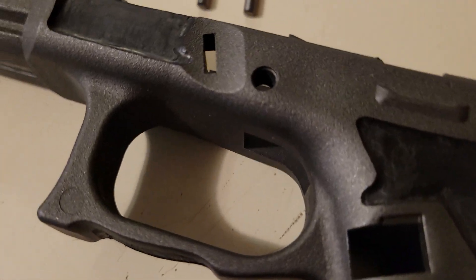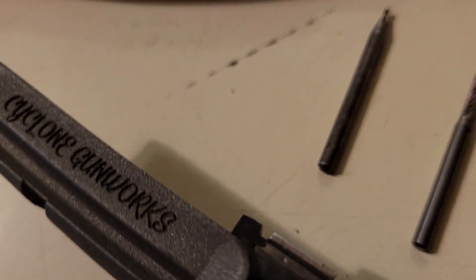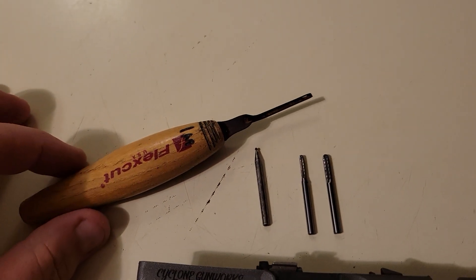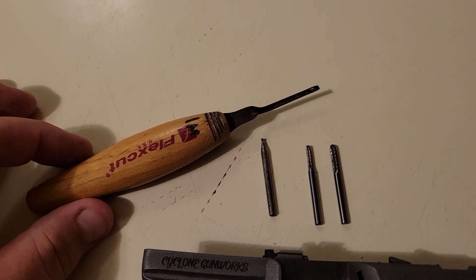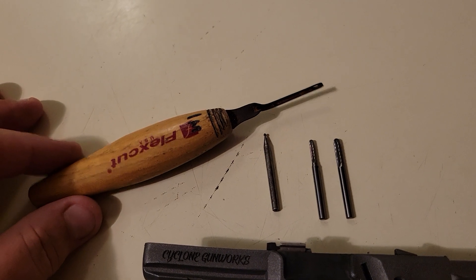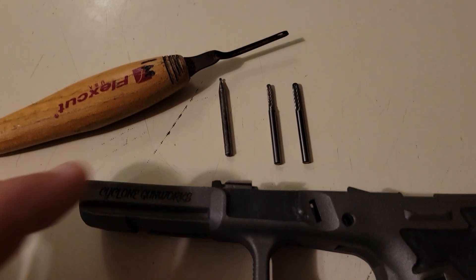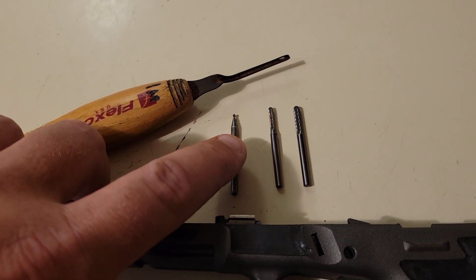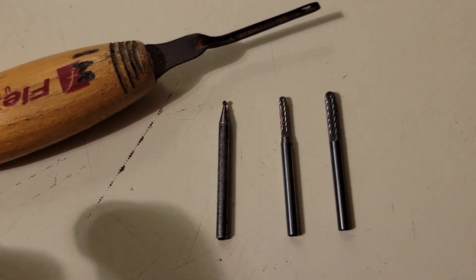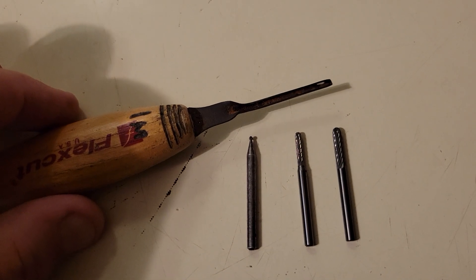I just wanted to show you a couple of the tools I use. When I create my borders, I start with this carving tool — it's called a Flex Cut U gouge. It's a shallow 1.5 millimeter. This is a 106 carbide bit — this is the smaller one and that's the larger carbide bit.